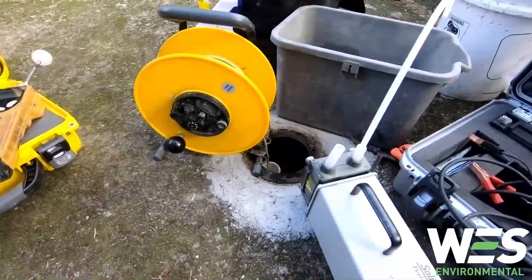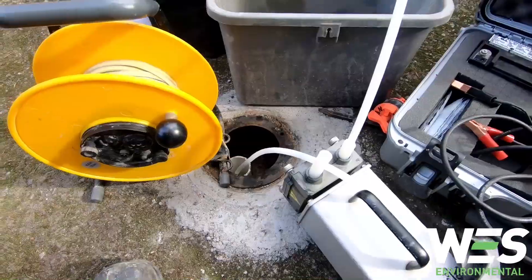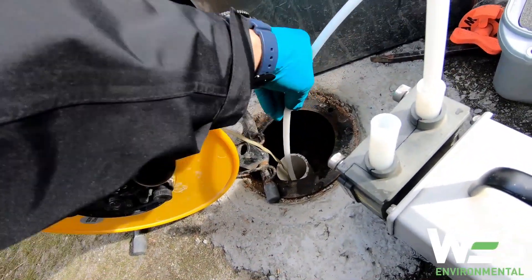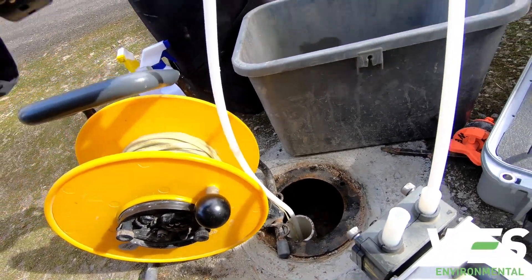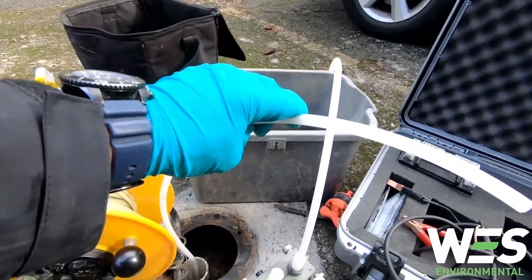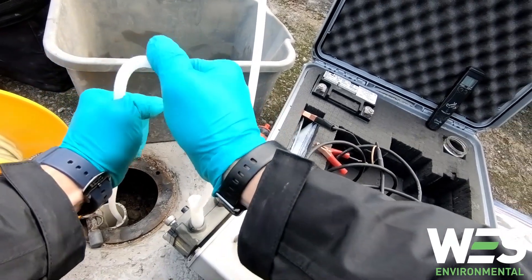That way if the well has any spacing between the riser and screen, this should just slip by it. So this tubing is all the way to the bottom. From here I want to pull it up about a foot to two feet off the bottom so that it's not in any of the silt or sand that's collected at the bottom of the well. And then because this is high-density, I'm gonna shake it a bit so that it goes nicely into the silicone tubing and stays about two feet off the bottom.